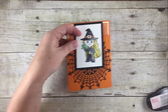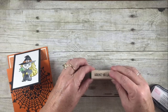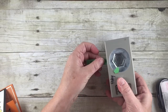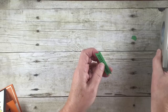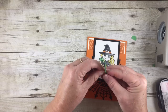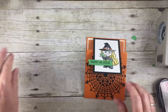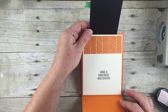And then we're just going to add a little tag. This is Haunt Ya Later — I want to say Alligator! We're going to take our hexagon punch; I use this all the time to make these little banners. I'm going to stick a dimensional on there and we're just going to put our little Haunt Ya Later tag on. Have a fantastic Halloween!